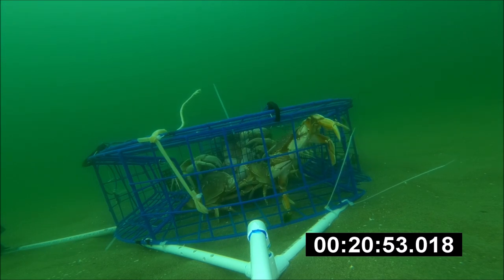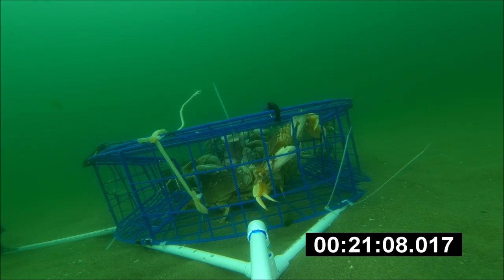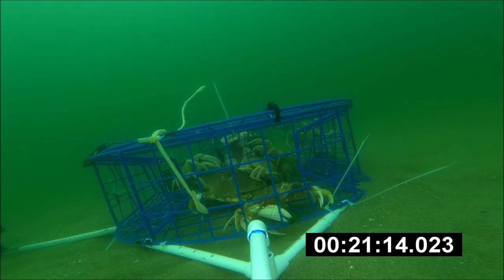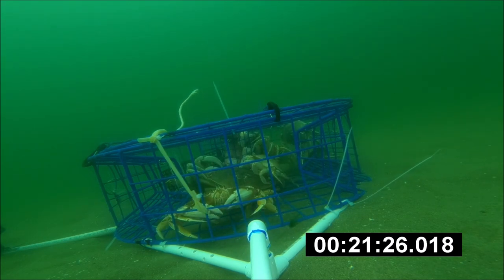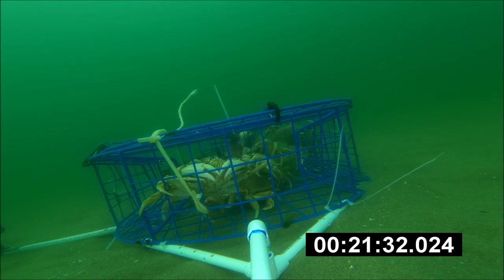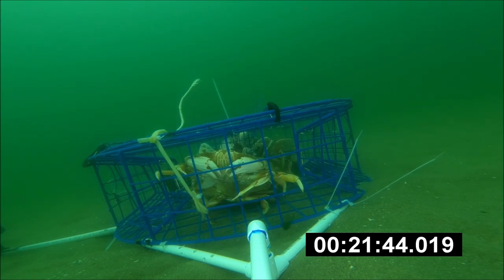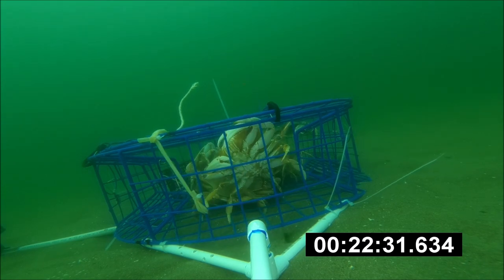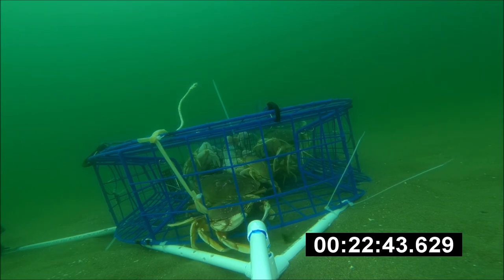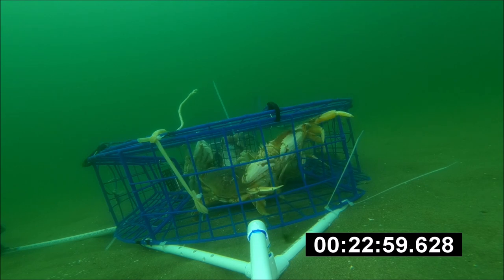That crab is trying to get out — it's kind of funny how animals don't learn. They should try to go out the way they came in. I sped up this section: that big crab is just trying to escape, but it's good that they're not that smart, because that way they stay in the pot and we can catch them.